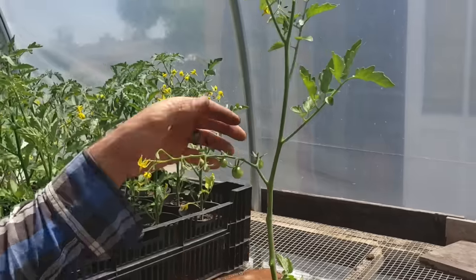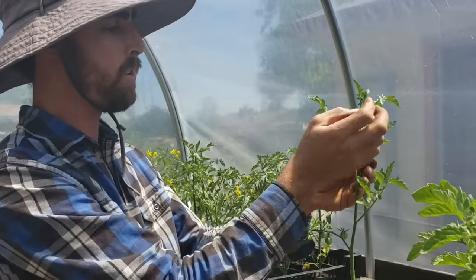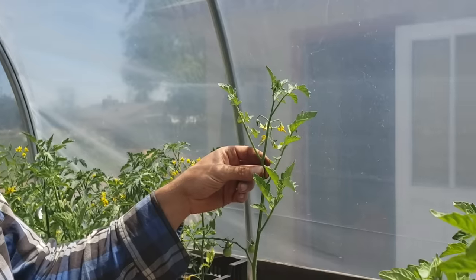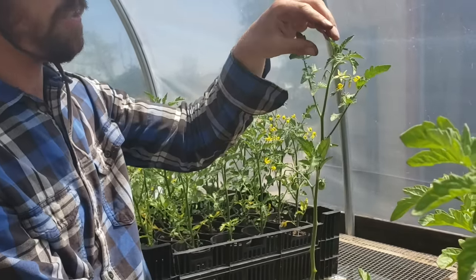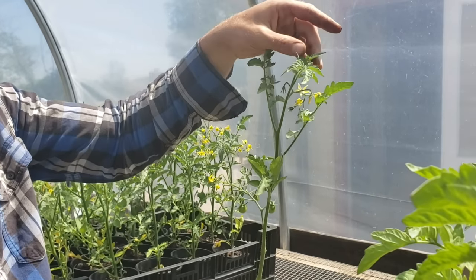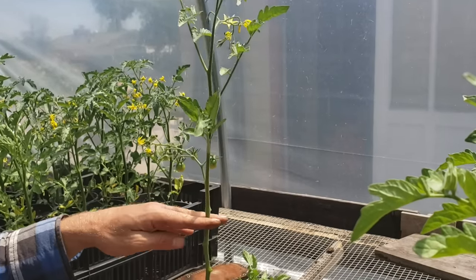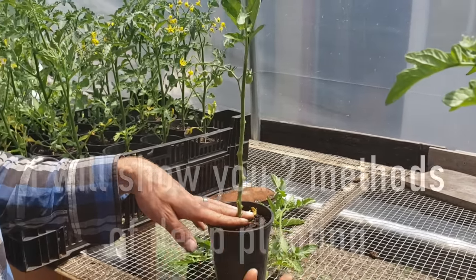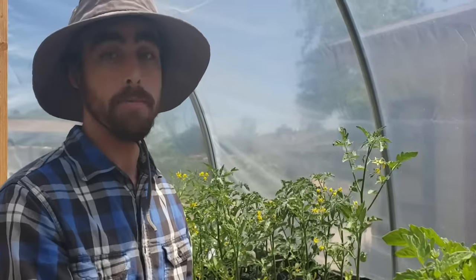So there we go. I left one fruiting cluster here and I've got one, two, three, four sun leaves. I'm also going to remove my suckers, and that's it. So now what's left is the next part of the vine going up — the leader — and I've got it down enough so that I can put a lot of this plant under the ground, giving it that really good root structure. So next we're going to go out into the field and dig the hole for the tomato and then I'll show you how to put it into the ground.